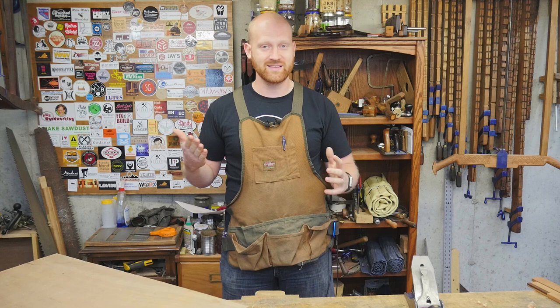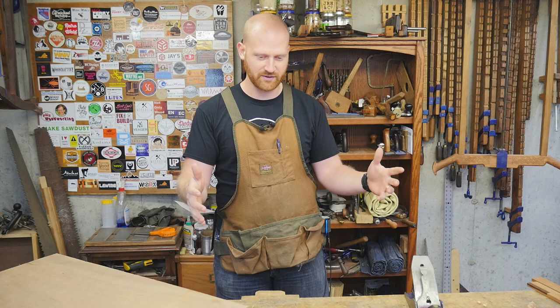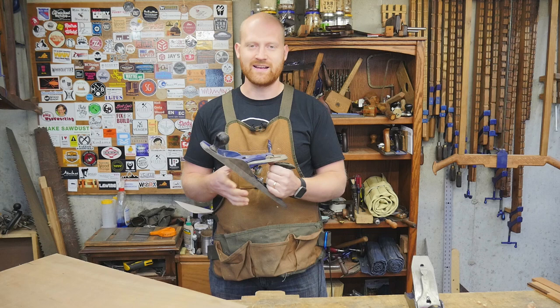I've been thinking about getting a planer, but I really don't like the idea. Number one, I don't want to devote more space for a full planer because then you have to have dust collection and it just becomes a mess, especially down here in the basement. And if I were to get a cheap lunchbox planer, I can do it with a scrub plane much faster — they just can't take off a large cut fast enough.